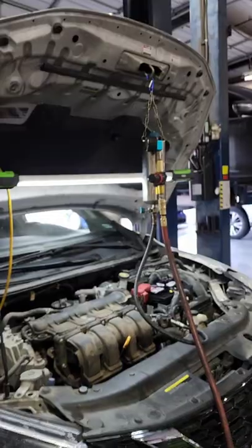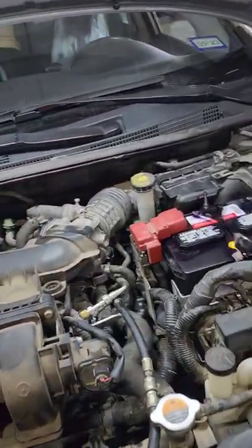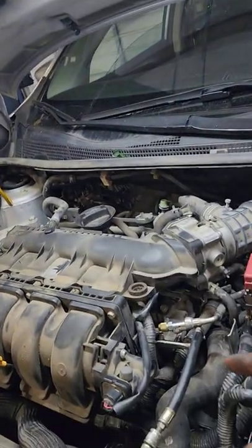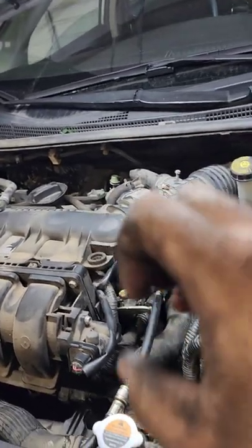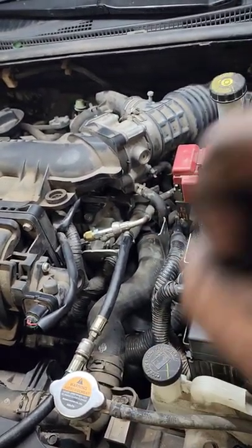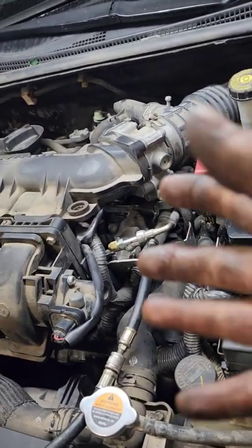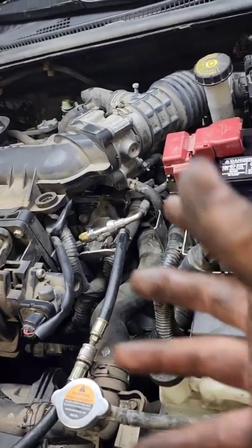Check it out guys — after we do this transfer, we finish it up with an EFI, y'all remember I told you about that last time. What this does: there's a solution in here that gets sent directly into our fuel injectors. The fuel injectors are supposed to spray a fine atomized mist — some people call it a spray, but it's a fine atomized mist. The fuel is supposed to be a gas, right?